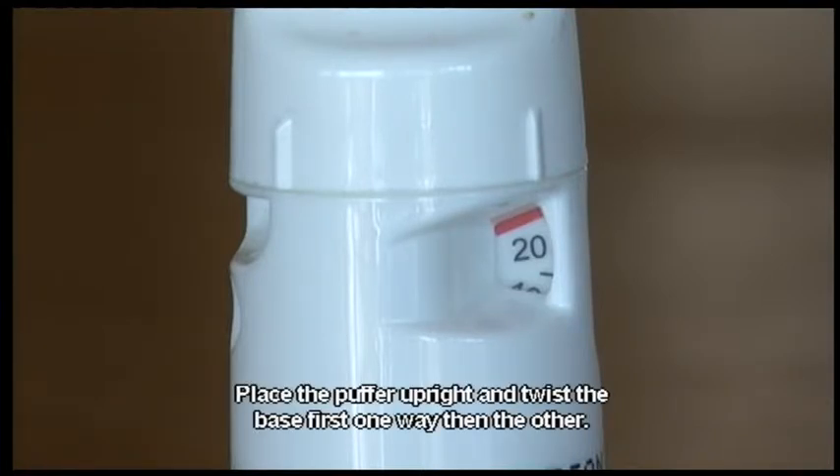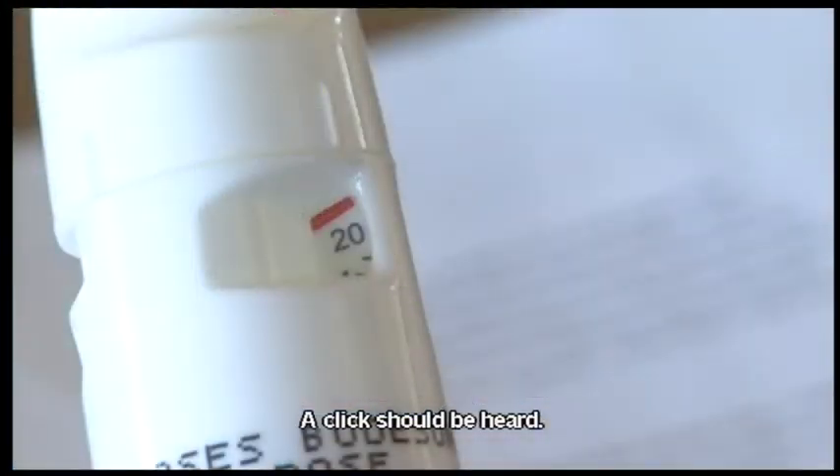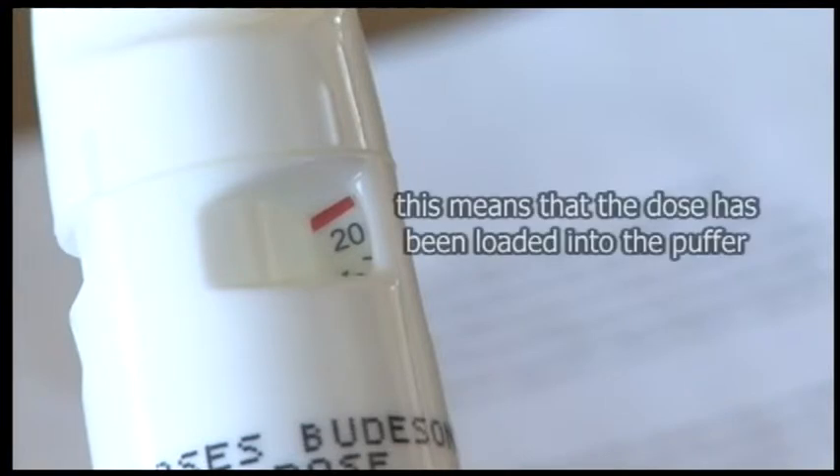Place the puffer upright and twist the base first one way, then the other. A click should be heard. This means that the dose has been loaded into the puffer.